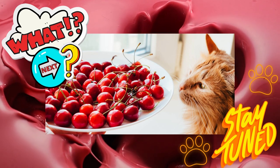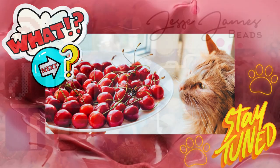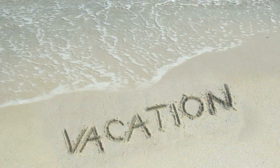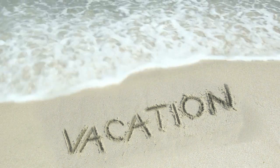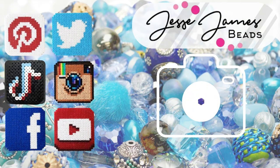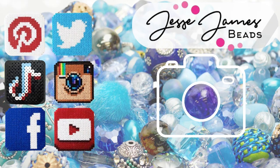If any of my designs are selected for Jesse James Beads social media, I think they're going to run it through August 29th through September the 8th. I'm actually going to be on vacation during that same time almost, so I may not get selected if I can't create something. But be sure to check them out at Jesse James Beads all over their social medias, because several of my fellow designers have got goodies and they will be posting all kinds of stuff, I'm sure.